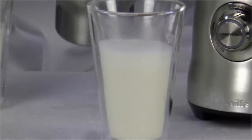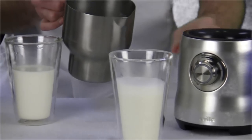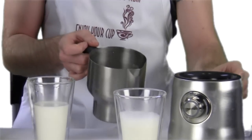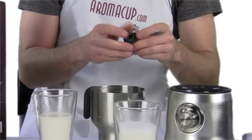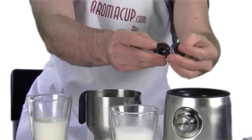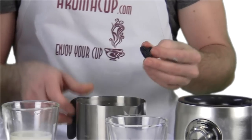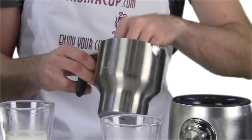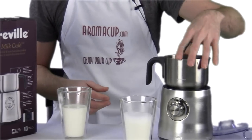Now I'd like to make some more frothed milk, this time as if I were making a cappuccino. So I'm going to pull out the whisk for making regular frothed milk and add on my whisk for making actual milk froth. This one has ridges, and those ridges are actually going to help put oxygen into the milk, which is going to give it the most froth.